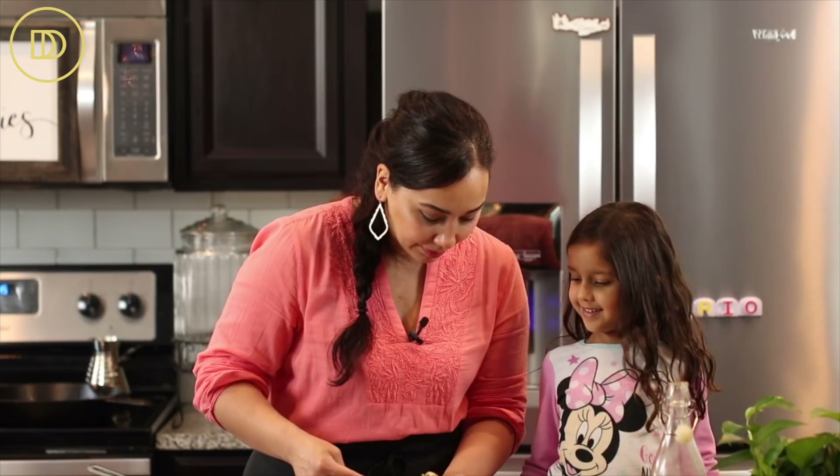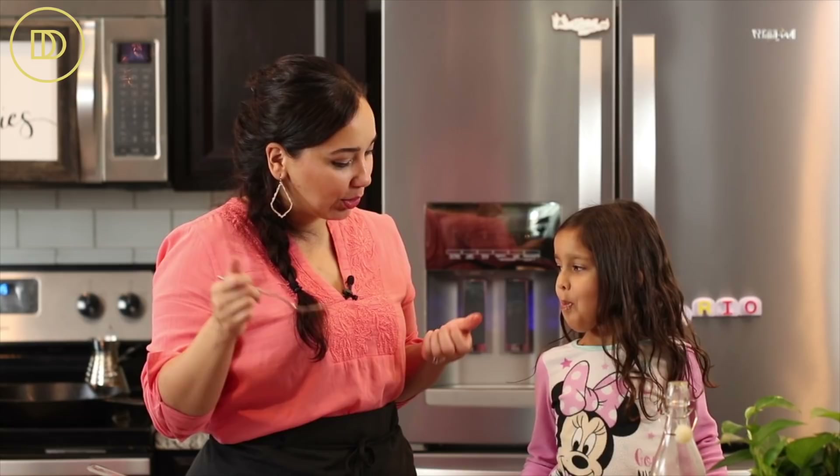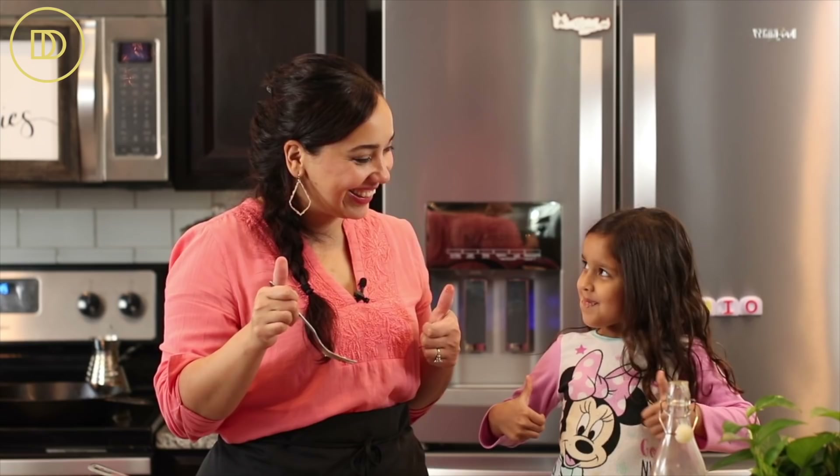You want the cheesy part? Two thumbs up from Layla, two thumbs up from me. If you guys want to learn how to make the eggplant version of this, click on this recipe right over here and I will see you right over there.